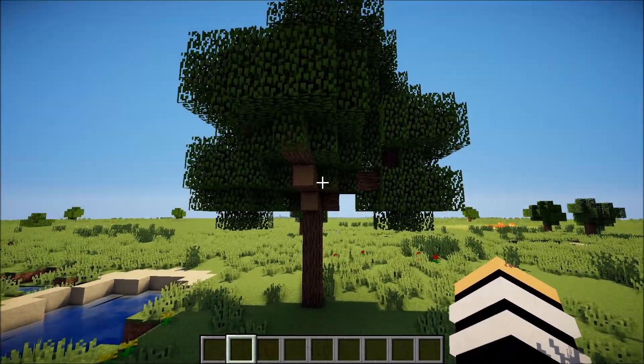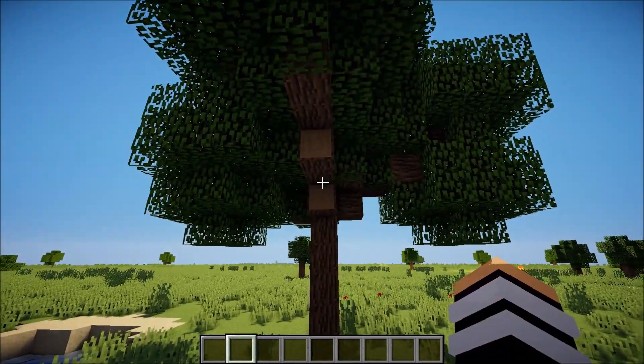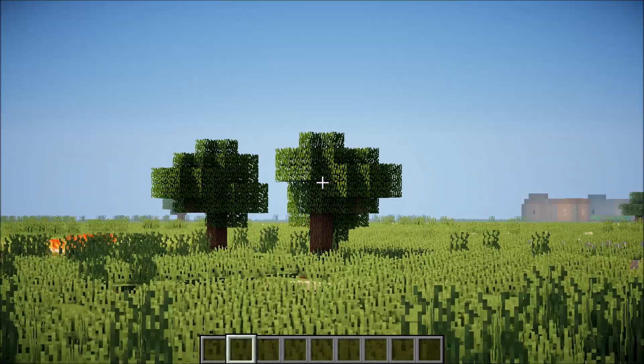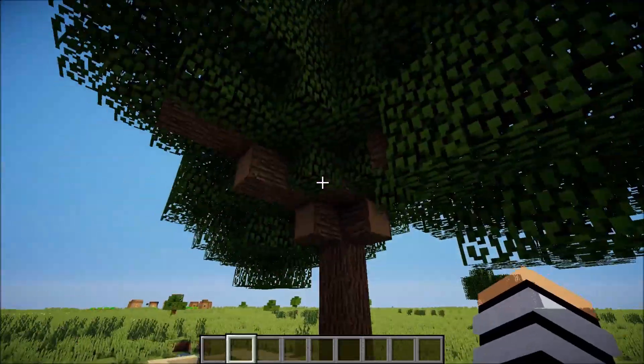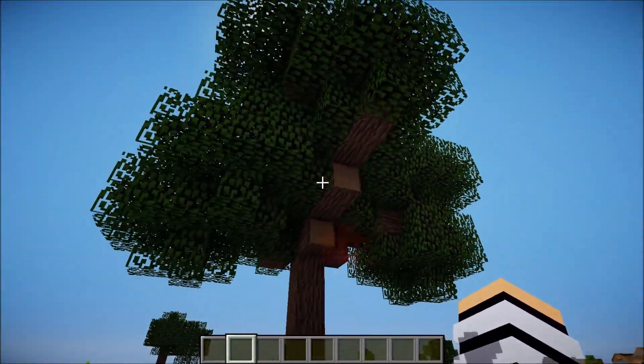Alright, so first things first, what you want to do is you want to get to a big tree. Now, the size of the house does depend on the size of the tree. It could be one of those smaller trees over there, or it could be this huge one. But I do recommend finding a tree around this size.